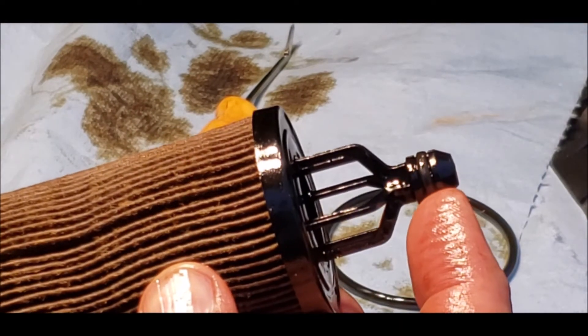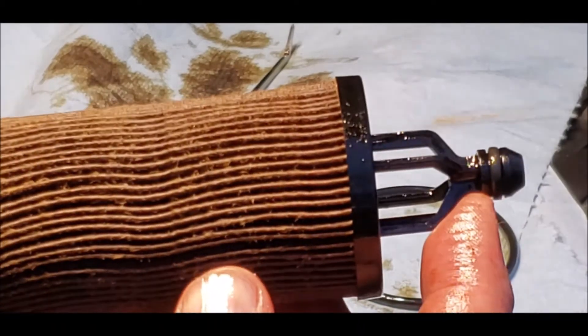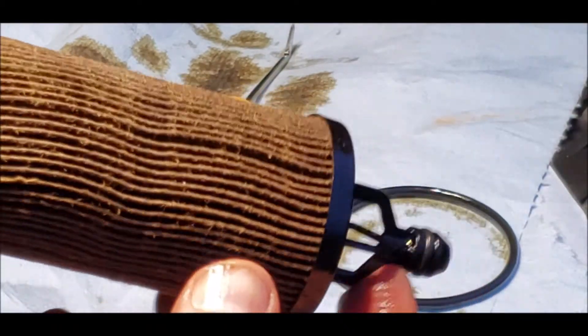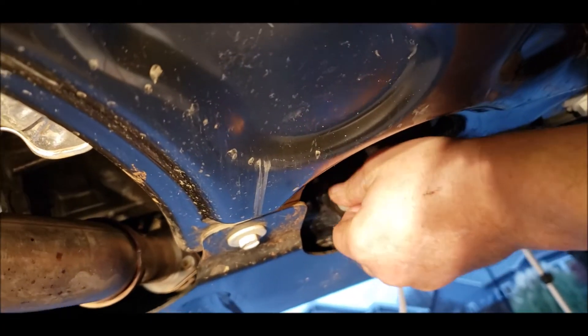This is the O-ring for the drain hole — this goes in first, it plugs up the hole. Let's get this drain plug back in here and torque it to 25 Newton meters — there's the click, 25, nice and tight.